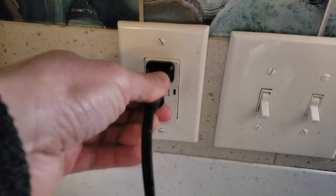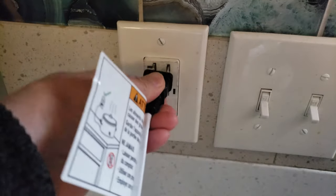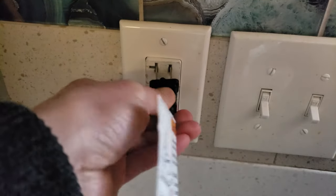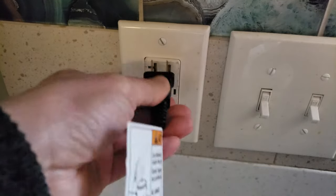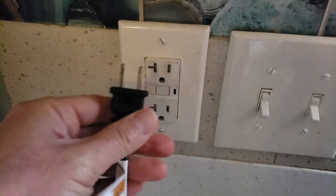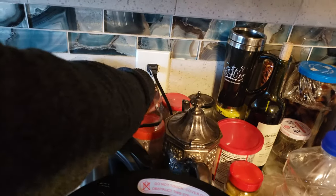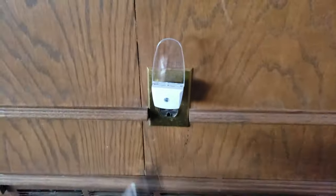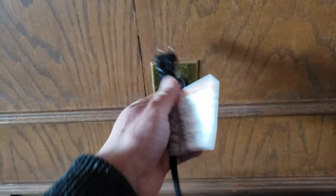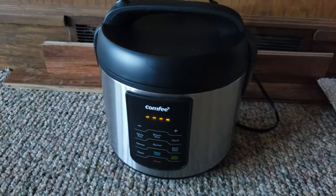If I use my old rice cooker plug — you see the wider side on the left — it goes in smoothly. But if I try to insert the new one, it just won't fit. It fits in the other outlets easily though. For example, let's connect it here — see how easy and smoothly it goes in. What about out here in the garage? Yep, that works.